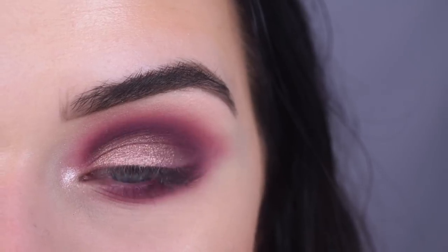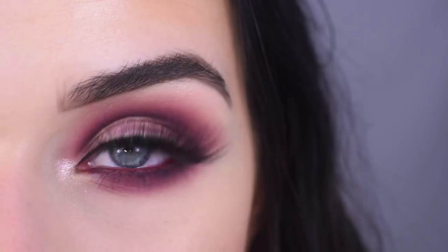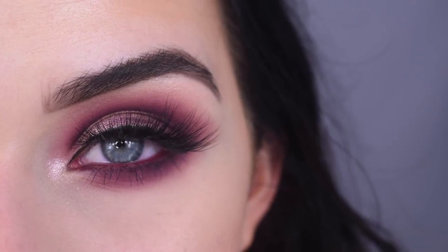Now I'm going to pop on some mascara and lashes and I'll be right back. I put the Urban Decay eyeliner in Alkaline in my waterline, and for lashes I used Lily Lashes Mink Ella. And here's the final look.